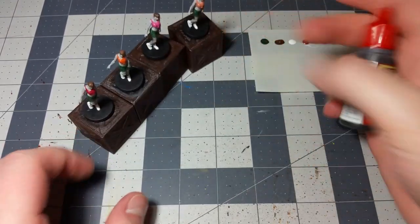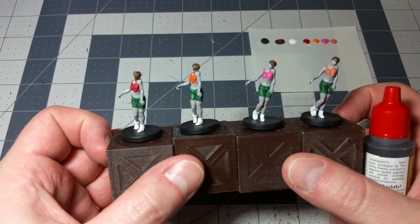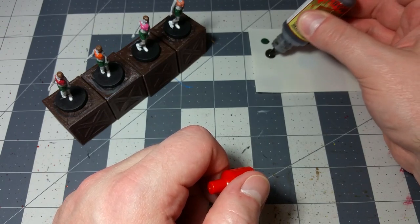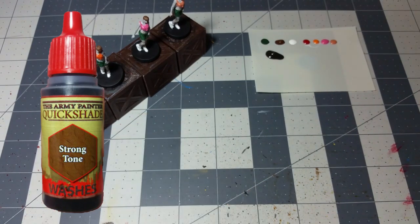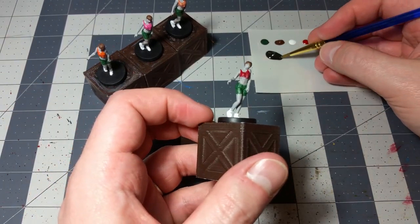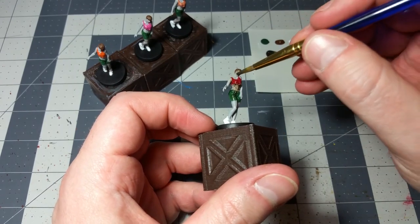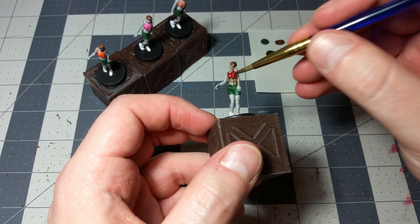After we're done with all of that, we're going to move on to the quick shade. There's not a lot else to do — we're going to do some bloody details — but in terms of knocking out really quick, simple, table-ready miniatures, you've done pretty much everything you need to do. The female zombies are actually pretty easy. We'll take out some strong tone — the same quick shade we used for the male zombies and the survivors — and go over the entirety of each zombie. I would recommend using a big, ratty, no-name brush with soft bristles. We'll start with the one that is most dry — the one with the red shirt.